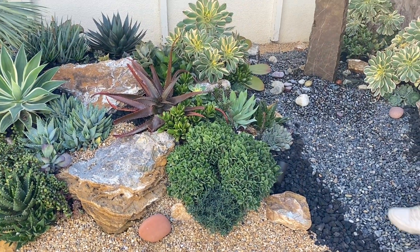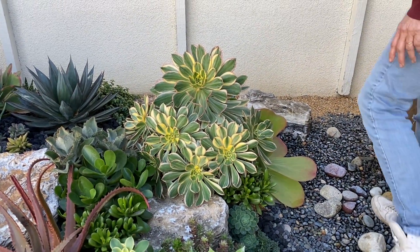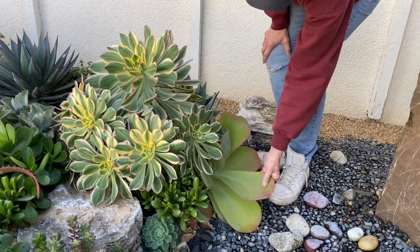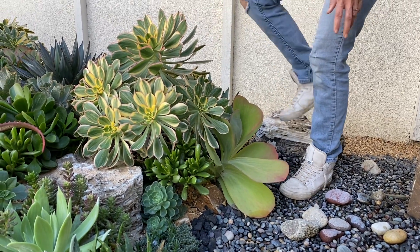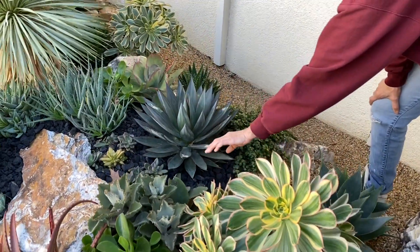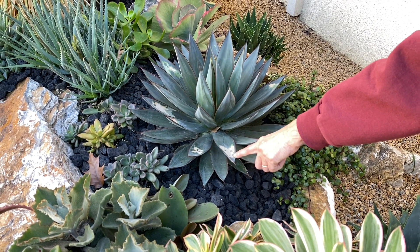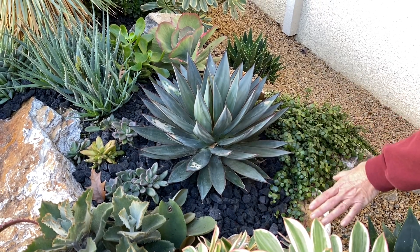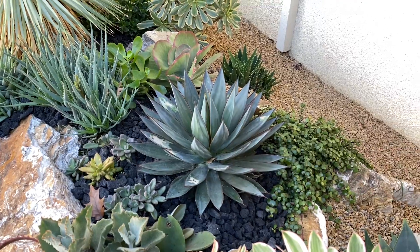Fun to see — look at this Aeonium Sunburst. Wow. And I cannot believe the leaves on this Rochea — they are huge. There's my hand if you want to get a sense of it. So big. And our Agave 'Blue Glow' — see this white? That's just sunburn. It just got hammered a little bit in the summer. That is strictly cosmetic, no big deal. In time those leaves will come off anyway. So don't worry if you see a little bit of sunburn on the leaves of your plant.